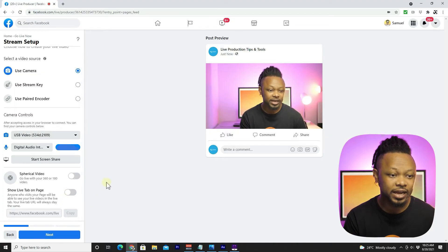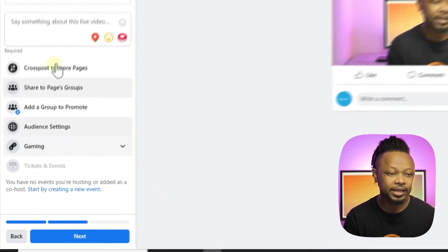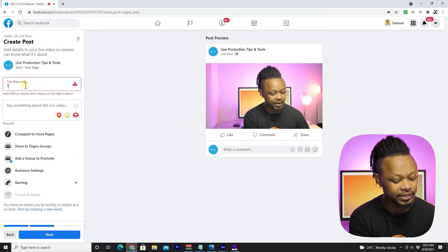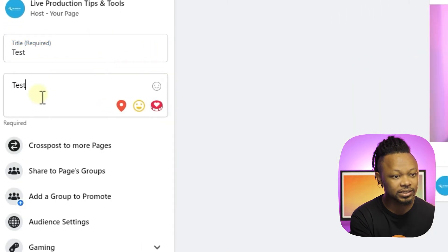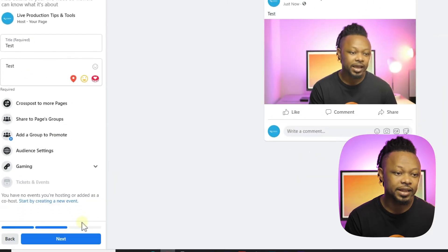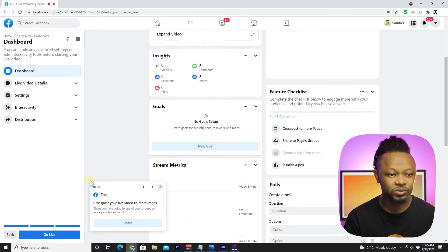Once you're done, click Next and create a title for your stream. We'll just call it 'Test' with a test description, then click Next.